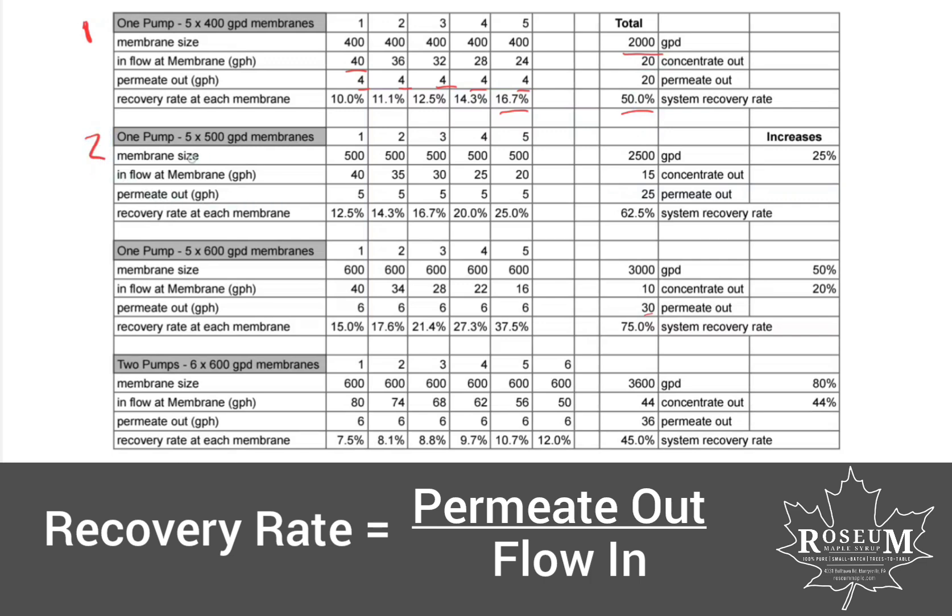A year later, my number two RO — I changed those 400 gallon per day membranes out to 500 gallon per day. You can see we had an increase in gallons per day; the recovery rate on a single membrane crept up to as high as 25% on that last membrane, and we were at 62.5% system recovery rate — so 15 gallons per hour of concentrate coming out and 25 gallons of permeate coming out, so more permeate being rejected, which is good. This worked really well; this is a good setup.